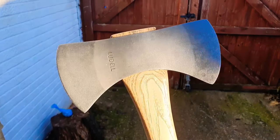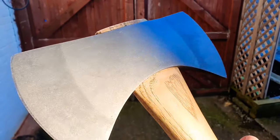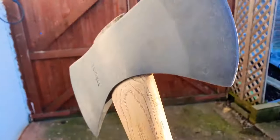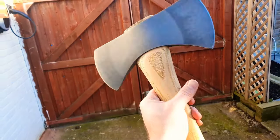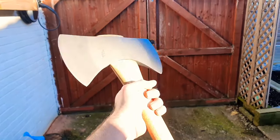Slap a handle on it and there we go — that's what we're left with. I'm loving the textured finish on there. The stone wash creates this really cool sort of random pattern. There we go — one finished up double bit. Pretty.